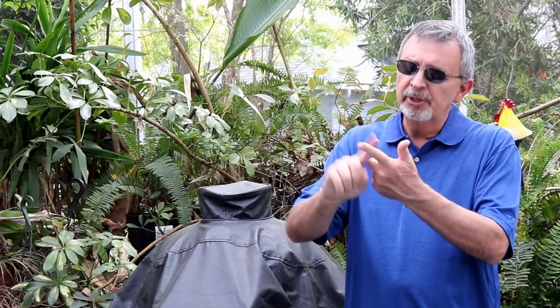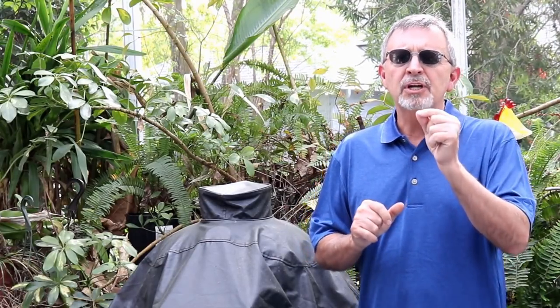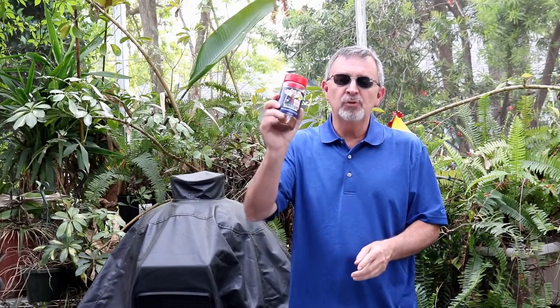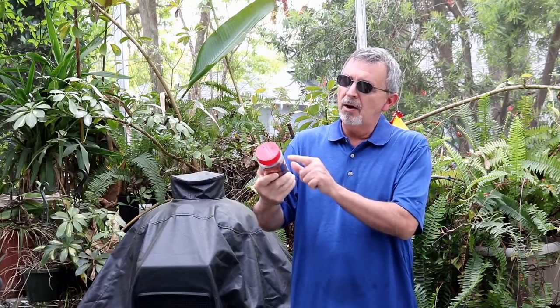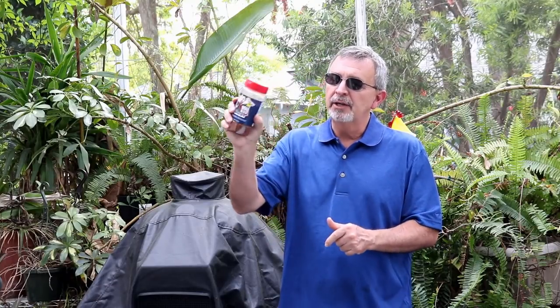We've made beer can cabbage in the past, we've made sriracha cabbage that we smoked. Today we're making southern fried cabbage — I'm telling you it's awesome. And the third reason you need to watch today is I'm gonna give away this Holy Cow Meat Church barbecue rub, so you've got to watch the video to know how you can enter to win.